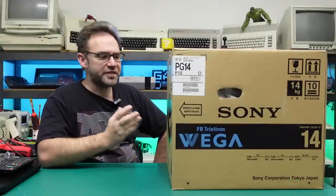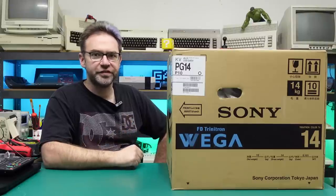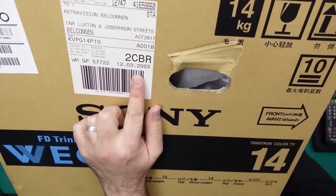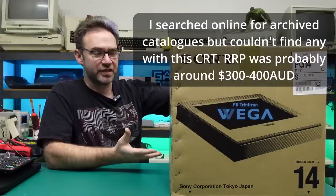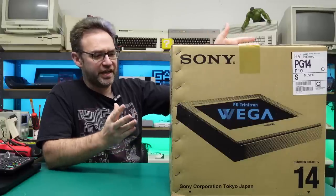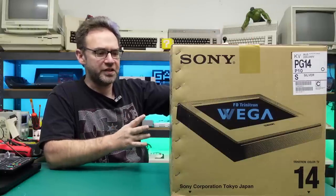Hi everyone and welcome to the Retro channel. This right here is a Sony Vega CRT — a 14 inch Trinitron, brand new and still sealed in box. I believe this came out around 2002-2003, based on this shipping label on the side which says March 2003. What I want to do today is open this thing up, see if it actually works and powers on, and check out some geometry and convergence — see what experience you would have got with a brand new CRT from the early 2000s.